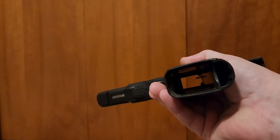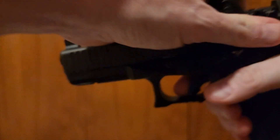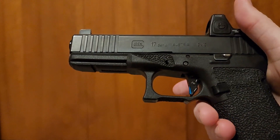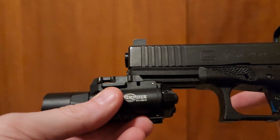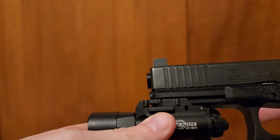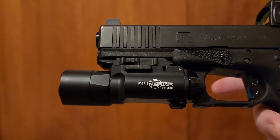This weapon is clear as you can see — nothing in it. Trigger is now dead. I like the A model because it doesn't have a screw and I can remove it that much easier.